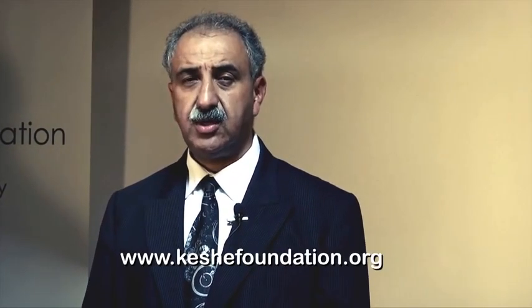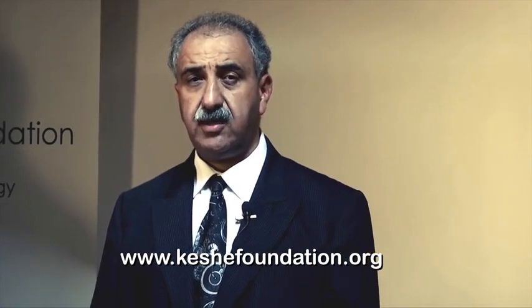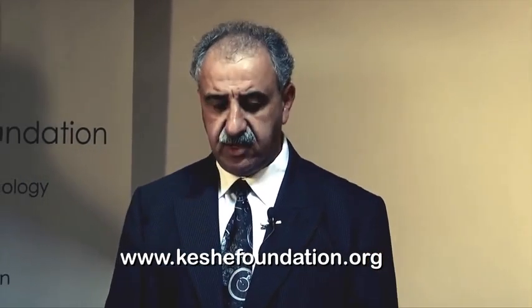You can go to the Keshe Foundation's website — www.keshefoundation.org — go to the shop and order a system for yourself or for your family and friends.